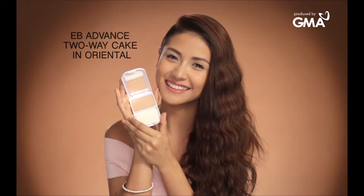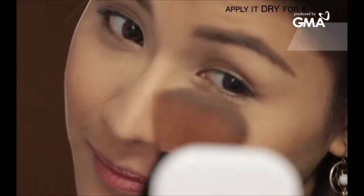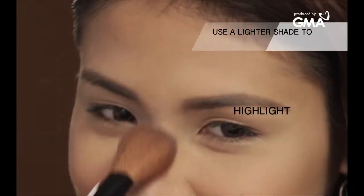Use the EB Advance 2-way cake in Oriental with a powder brush for a sheer effect. You can also use a lighter shade to highlight.